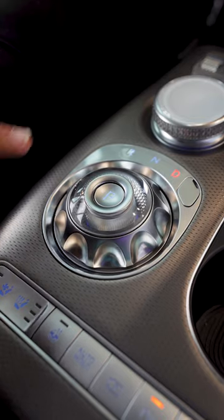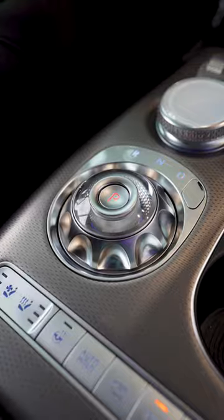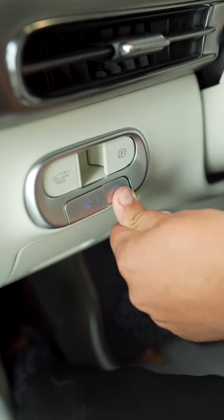This is how you put your GV60 Performance in drift mode. First, you gotta make sure that you're in park. Next, you press and hold the traction off button.